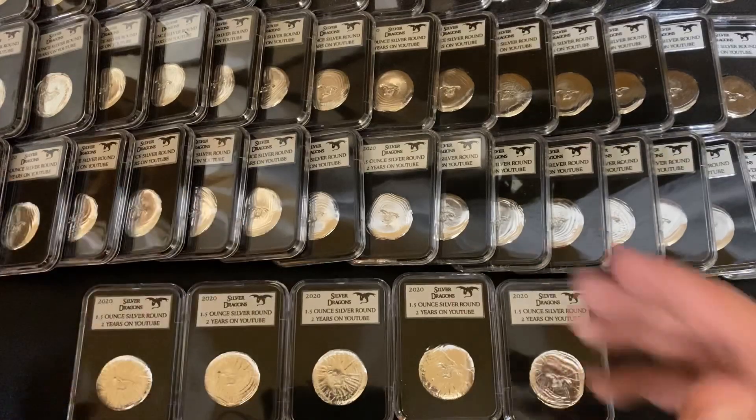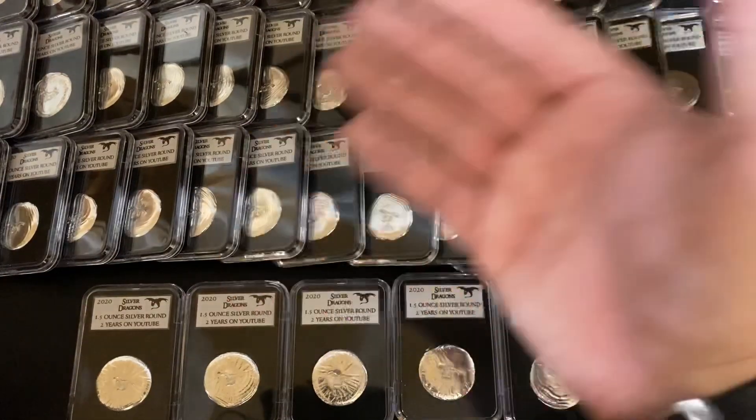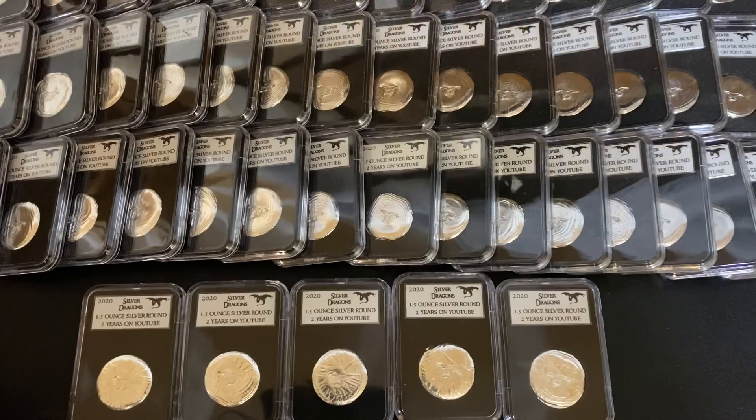If you want to become a channel member and bid in my auctions and stuff like that, I'll show you how to do that. Let's go on over to the computer.